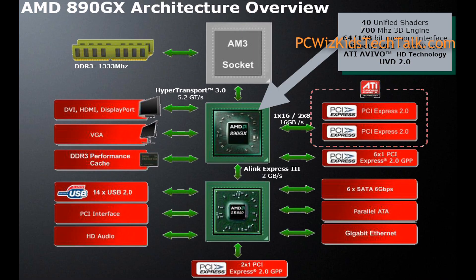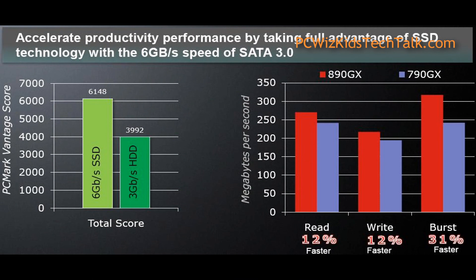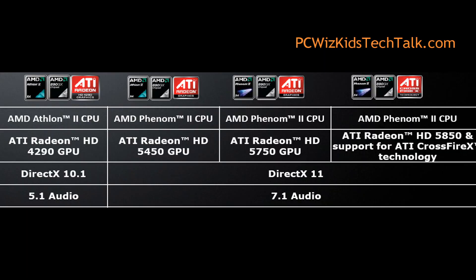The new 890GX chipset, as opposed to the 790 or the 785 chipsets, has an integrated GPU that is the 4290. It comes clocked at 700 MHz as opposed to previous 500 MHz models. It does support Crossfire with the new HD 5450 video card. And on the Southbridge — the 850 Southbridge chipset — it supports the new SATA 3.0, so that's 6 Gb per second as opposed to 3.